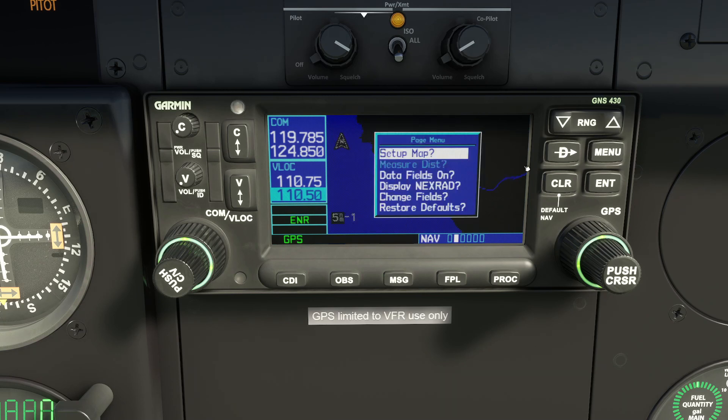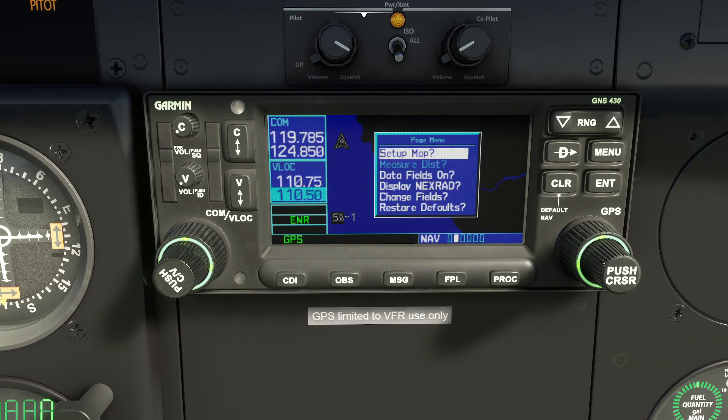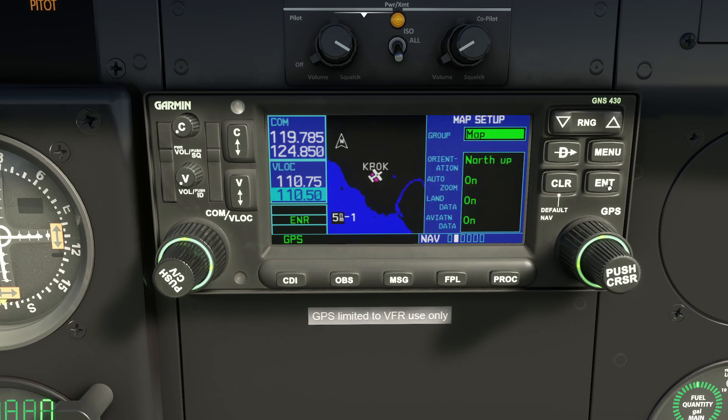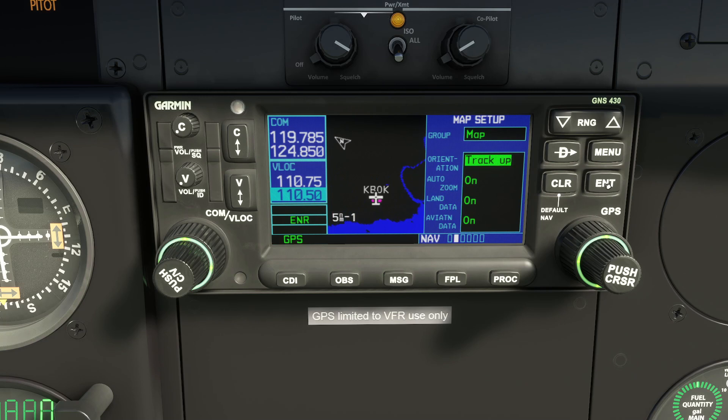Within each page, the Menu button typically offers different context-related options for the screen you're looking at. For example, while looking at the airplane on the map — which is a north-oriented map — pressing Menu lets you configure the map. Rolling the inner knob moves focus in the menu, and pressing Enter configures that item. You can move focus down to 'North Up' and roll the inner knob to choose 'Track Up', then press Enter, and it rotates the view to track-forwards instead of north-forwards.